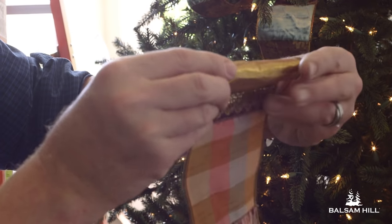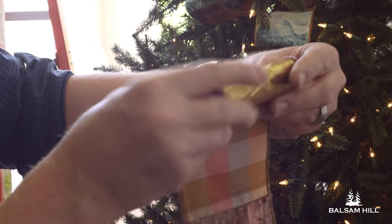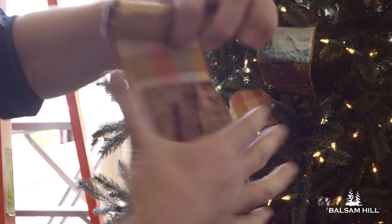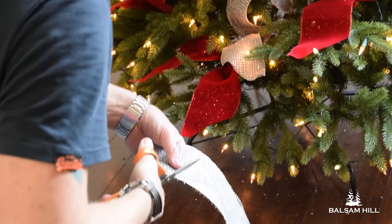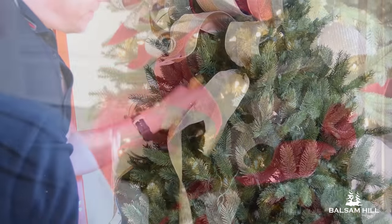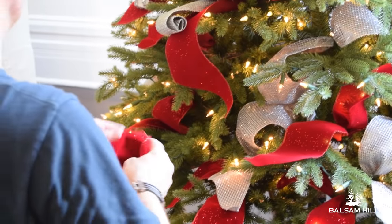The second is the reverse roll. It's similar to the croissant twist, but it is great for ribbons with beautiful backing — it lets you show off the back of the ribbon. The third is to cut the end of the ribbon at an angle or fishtail shape. And if you want interest, you can do a bowtie knot.